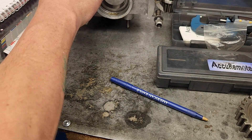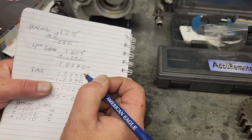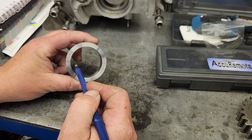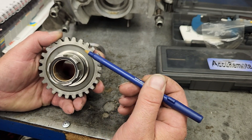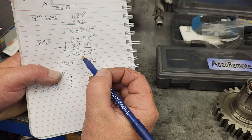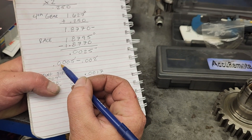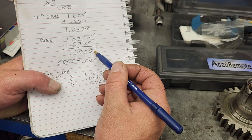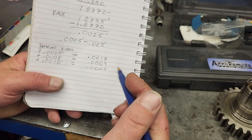When I did that, I ended up at 1.8795 inches — that's the distance across the race. Now I subtract the combined width we calculated (gear plus two bearings = 1.8770 inches) to find the clearance. That gives me 0.0025 inches. According to the factory workshop manual, the spec is 0.0005 to 0.0020 inches, so I'm outside of spec by 0.0005 inches.